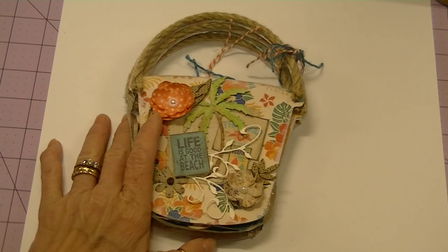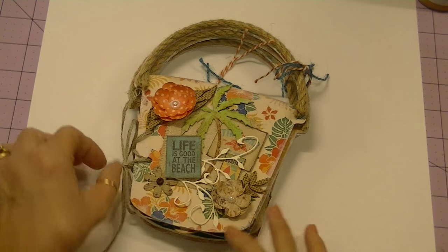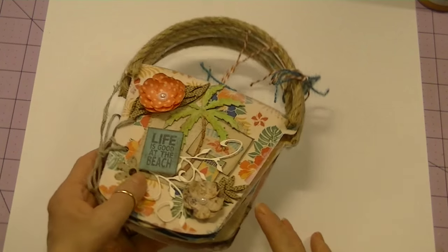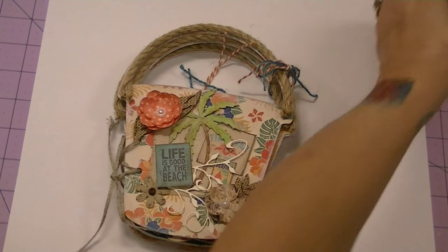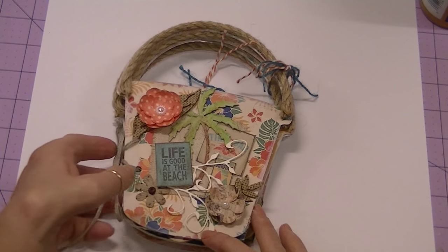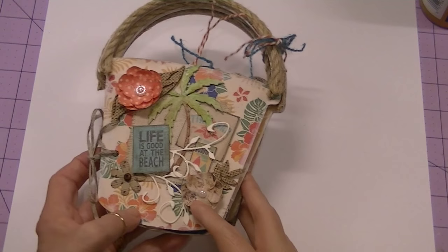This is my mini album. I think it came out really cute — I had a lot of fun working with this particular shape. For the album, I did use chipboard for the pages, and I adhered my paper with Aleene's Tacky Glue. Then I went over all the edges with white gesso to give it a distressed look and also to color the sides of the pages so the gray from the chipboard wouldn't come through.